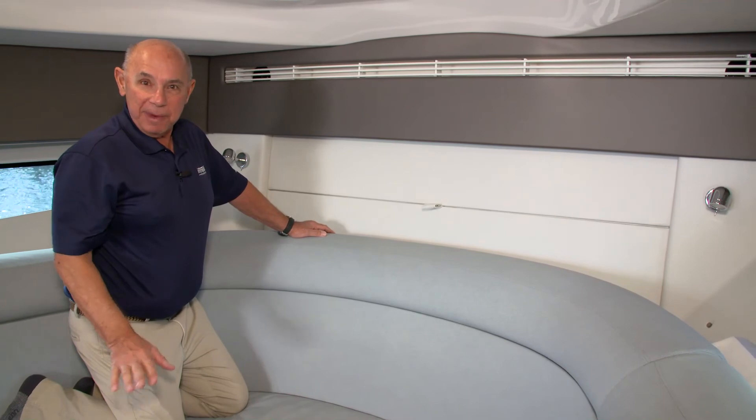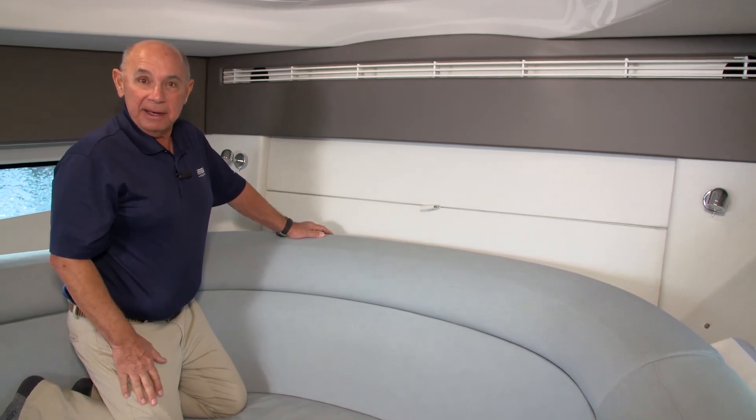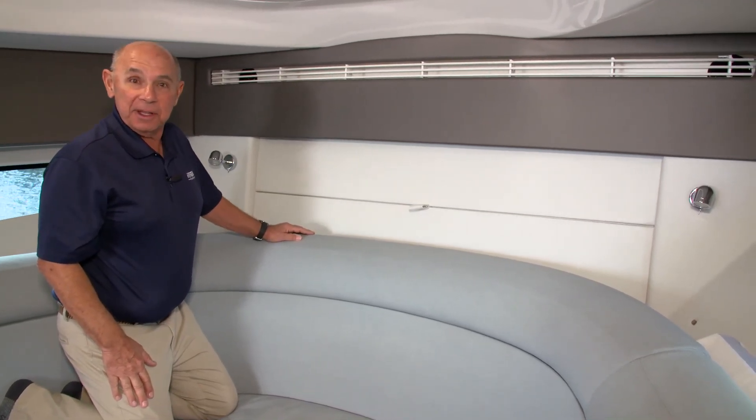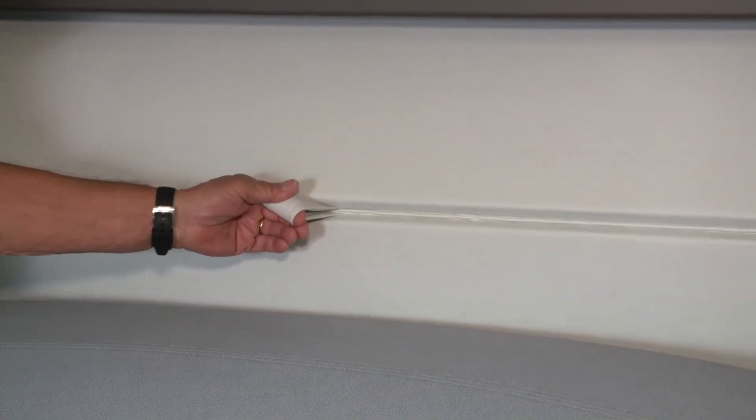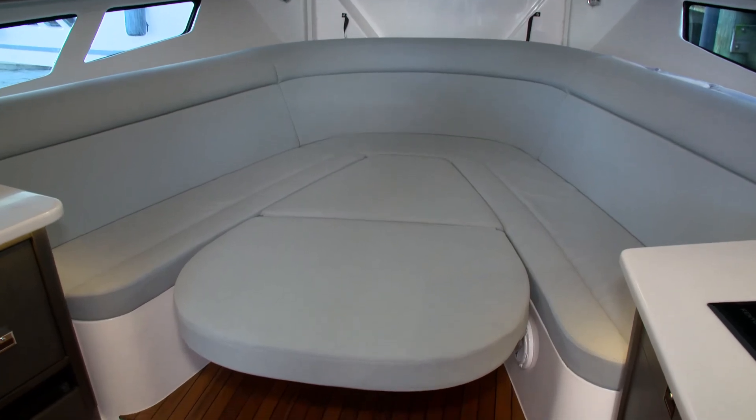The cushion that will make the table into a bed is located behind the panel up in the front of the cabin here. To open it you'll simply pull this tab and you'll have your cushion available.